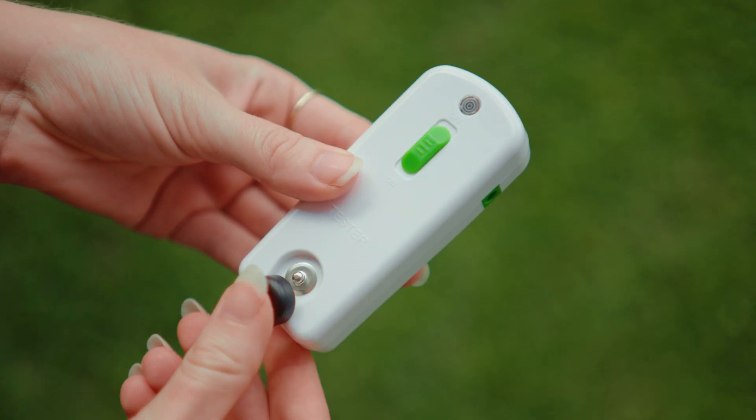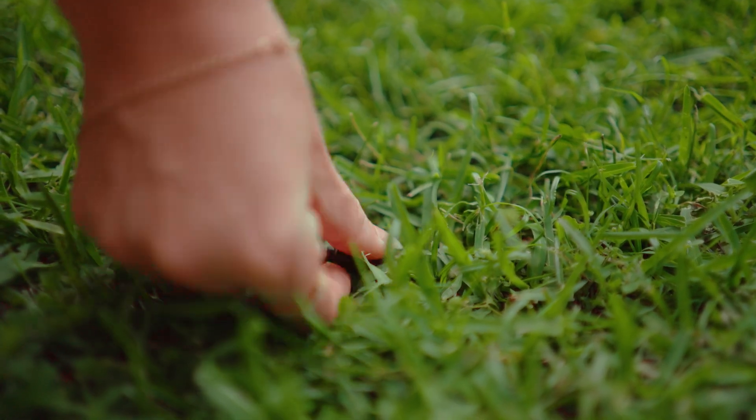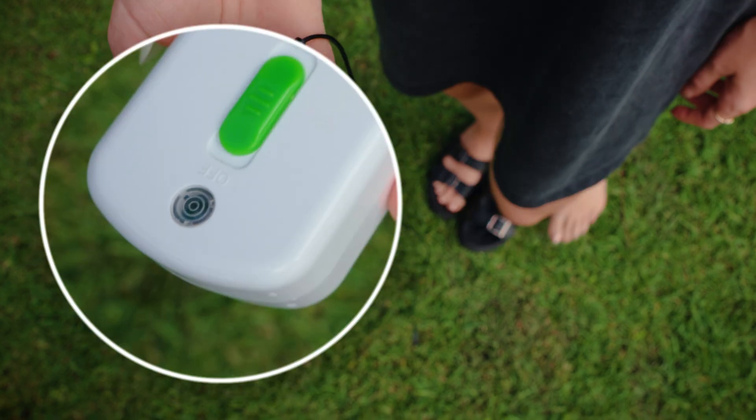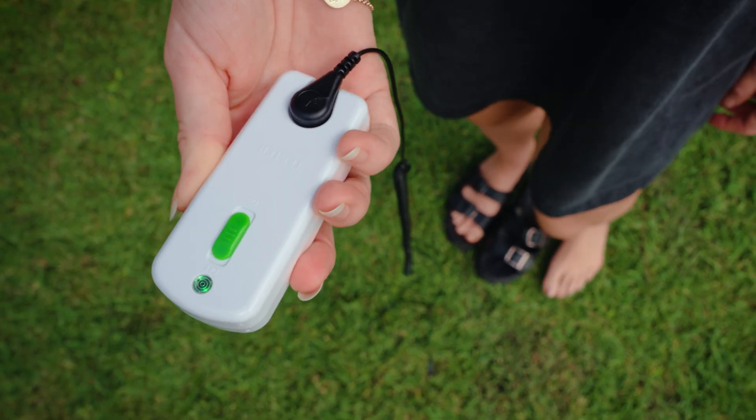Now let's connect the black cable connector to the tester and plug the other end into the ground. The next thing to do is simply step on the ground barefooted. When the light goes green, it indicates that your body is conducting the earth's natural electric charge properly through the ground.